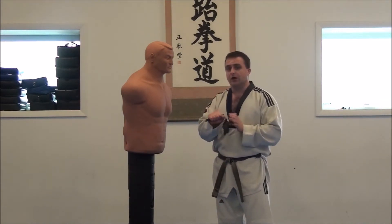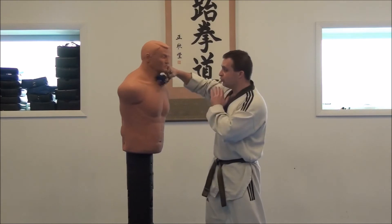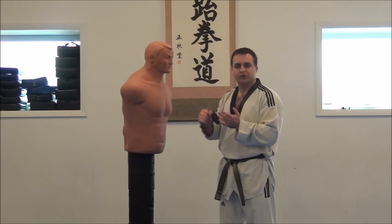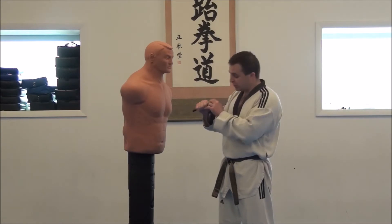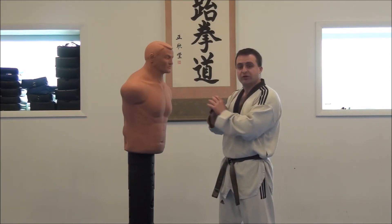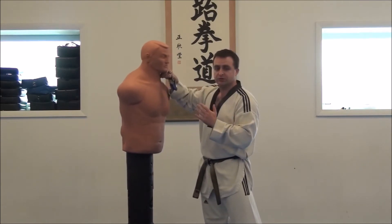Another very basic way to use this tool is just with a punch. If you just have it in your fist like this and throw a punch, you now have a reinforced punch — similar to if you had a roll of dimes in your hand or brass knuckles, something to that nature. What you're doing is reinforcing the fingers in your fist so they don't have as much of a tendency to break, and also adding a little more heft and mass to your punch.